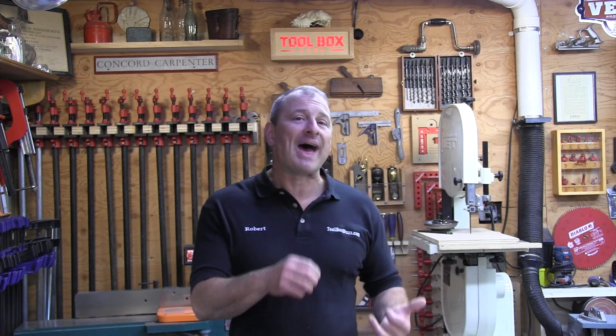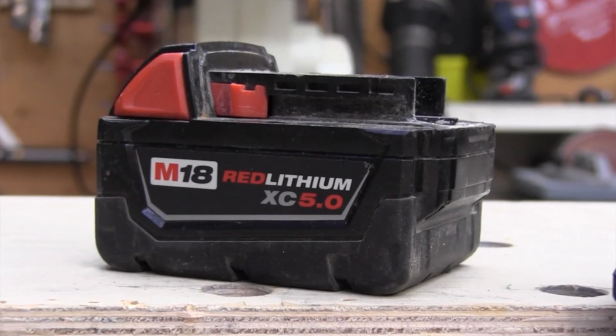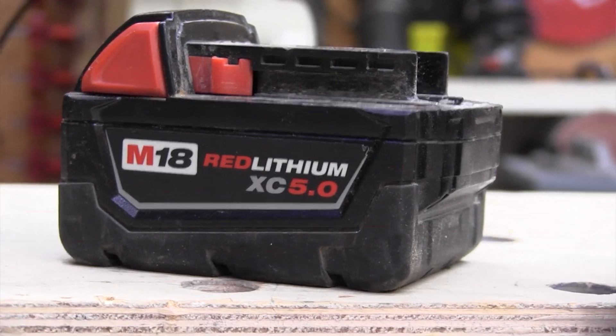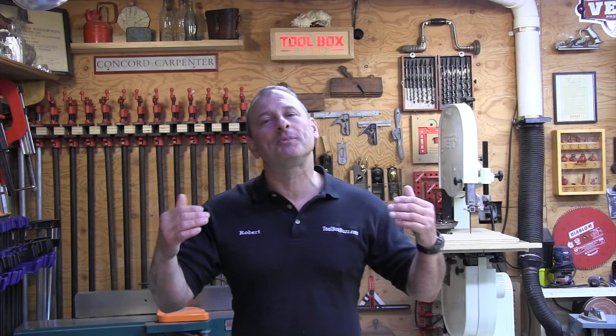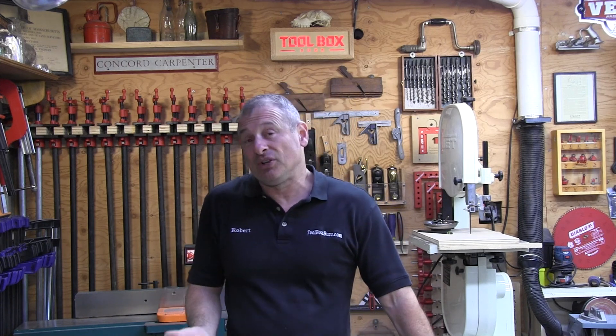What about older batteries? Red Lithium batteries don't share the same charging potential as the High Output batteries, so to prioritize overall pack life, the Supercharger automatically defaults down to a rapid charger rate — but it still decreases charging time 40% over a standard charger.